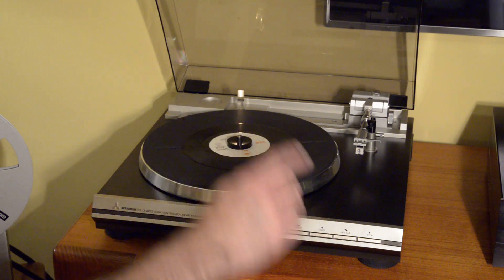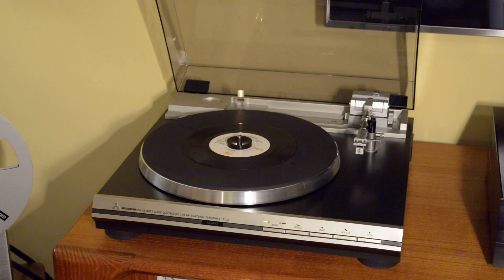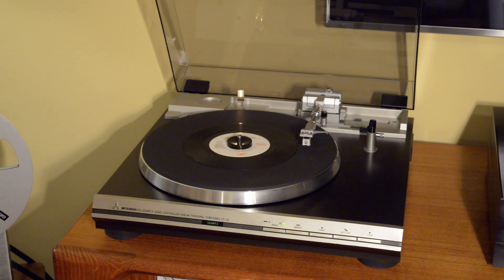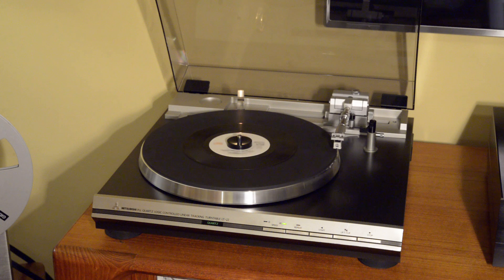We have a 45 RPM seven-inch record. This little adapter is included — it's 1980 vintage and correct for the table. Let's just press start and see what happens. Now it's already gone to 45 RPM. So really with no intervention on my part other than putting the record on, you can play a 45 fine. All your controls are available the same at 45 as they are at 33.